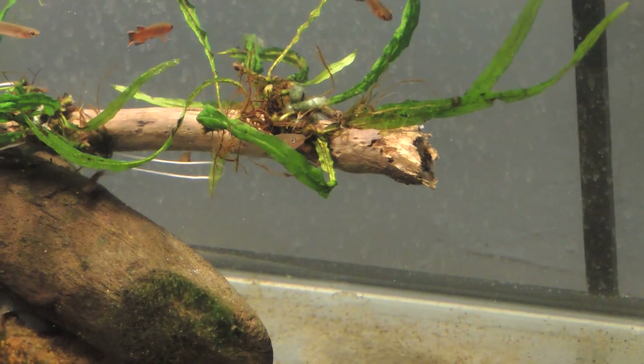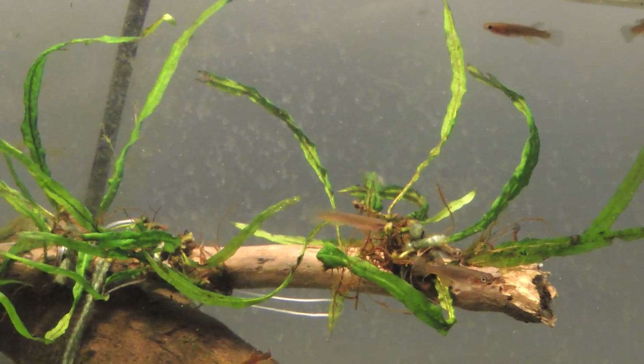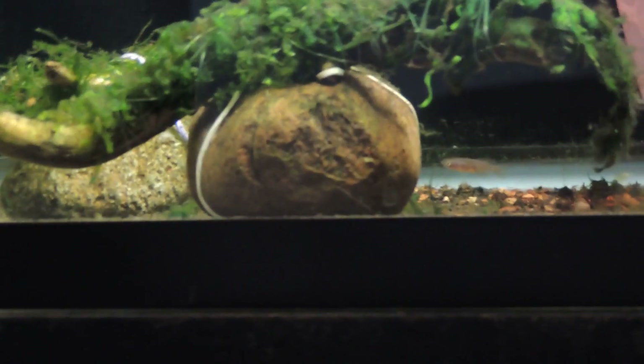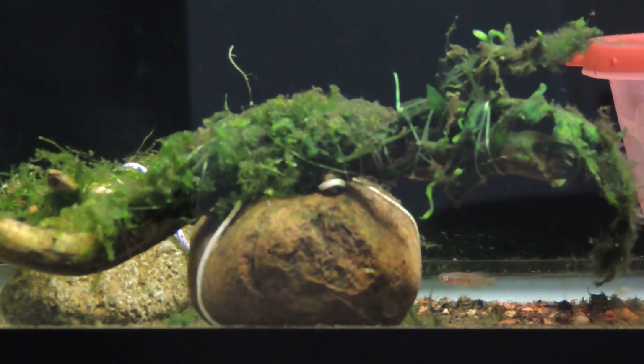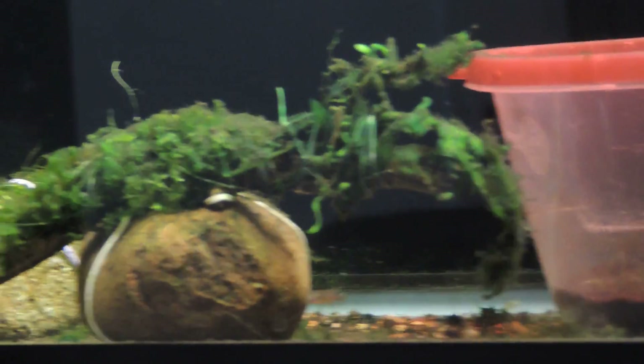Thanks for viewing. The other thing I wanted to show you: I have another piece that I actually found in the bottom of a pile of gravel, and I've added it to another aquarium here.